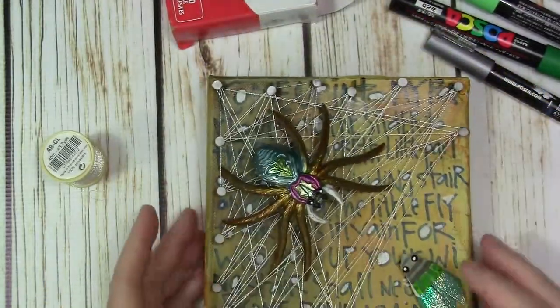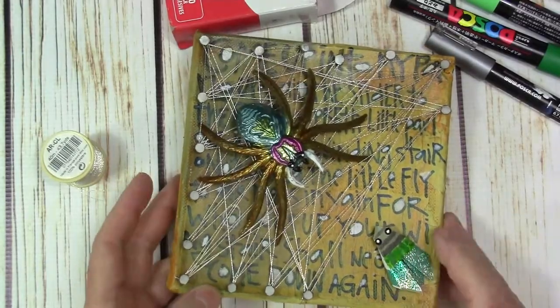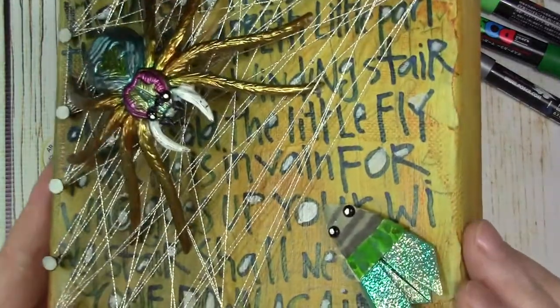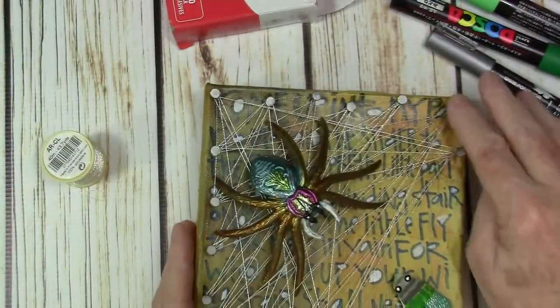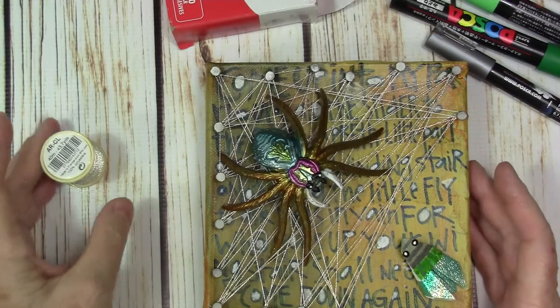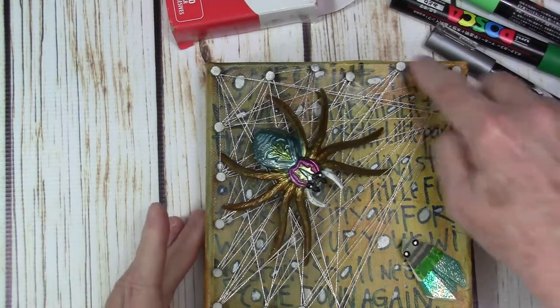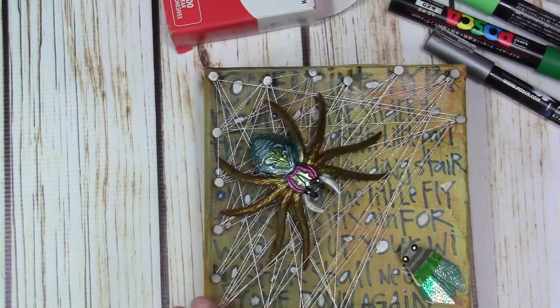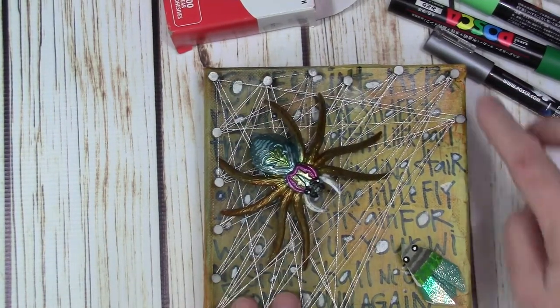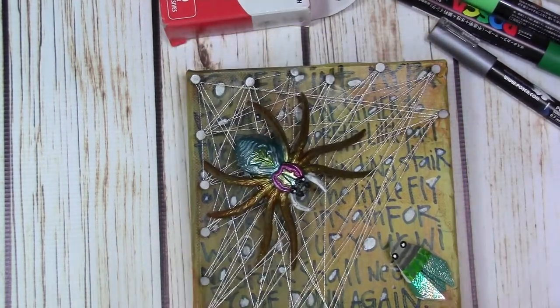The fly is an origami fly and I used an iridescent paper and colored it in a little bit. Around here are just carpet tacks, easily available at the hardware store. To build the web you can see I just put them around — like two sides plus a little extra — because I wanted some space for the fly to fit in there.